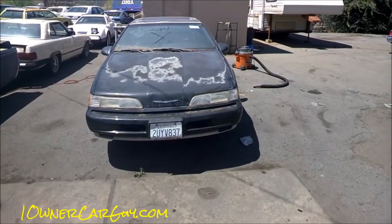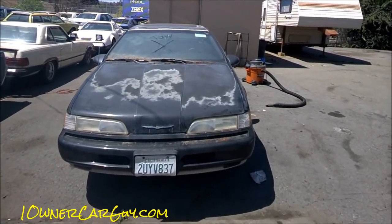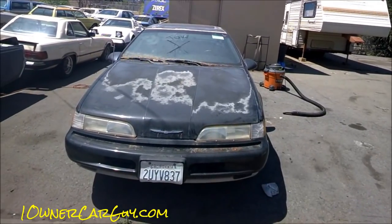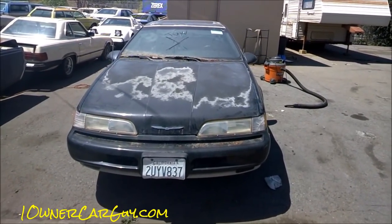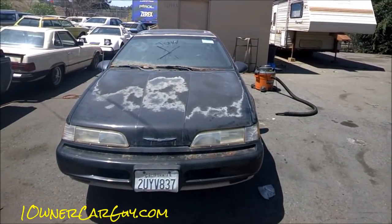OneOwnerCarGuy, oneownercarguy.com. So you've got an old car sitting in your side yard and you don't know what to do with it — you're just going to take some pictures and put it on Craigslist? You're an idiot. Don't do that. Clean it up a bit, make that thing look as good as it can look.